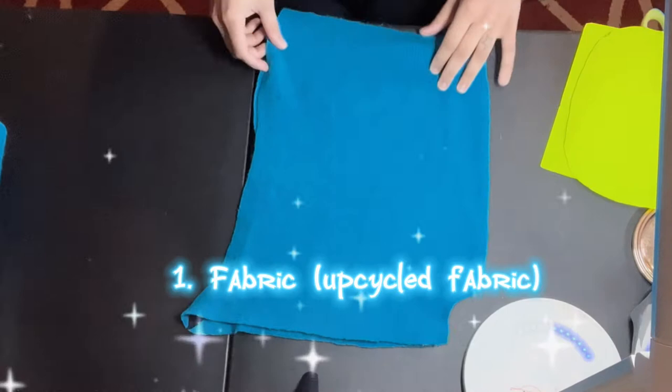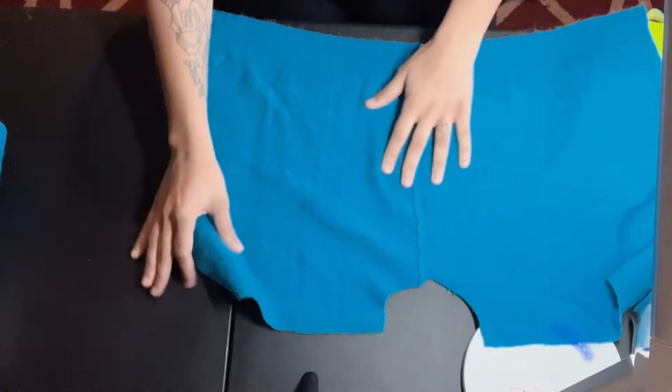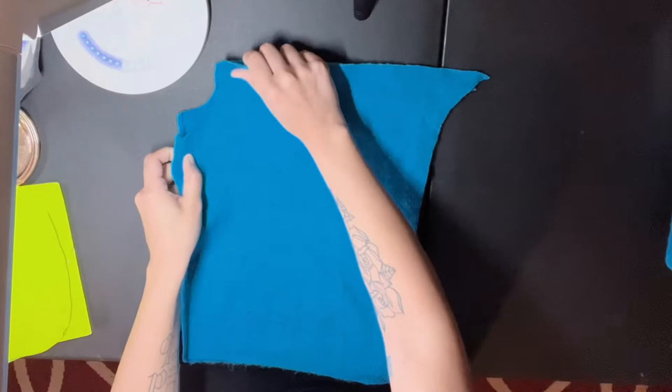So you're gonna need fabric — point blank period. You need fabric and you need to upcycle fabric. So you see how this is like some random sweater piece?